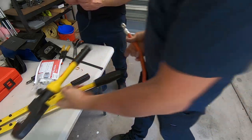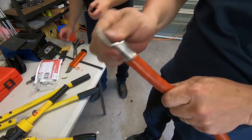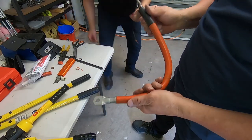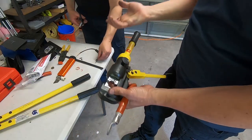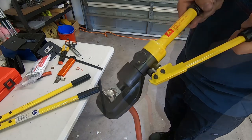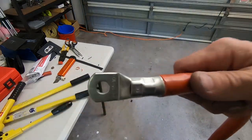Wow, look at that. He's crimped. I might double crimp it, just for fun. That's what I do. Done. Double crimped.